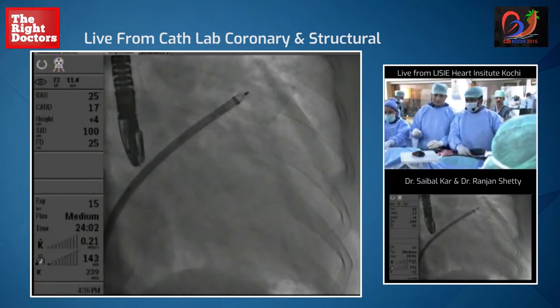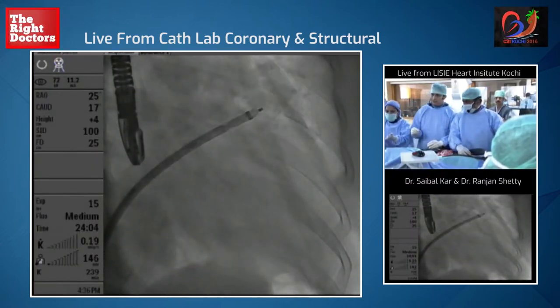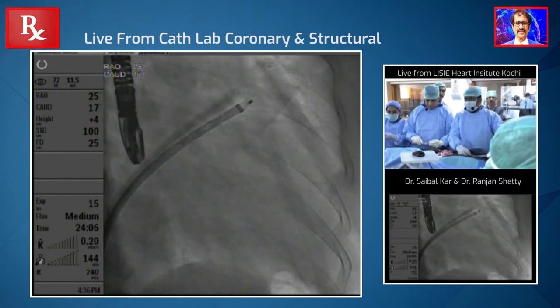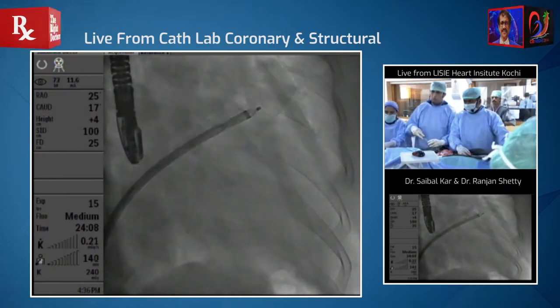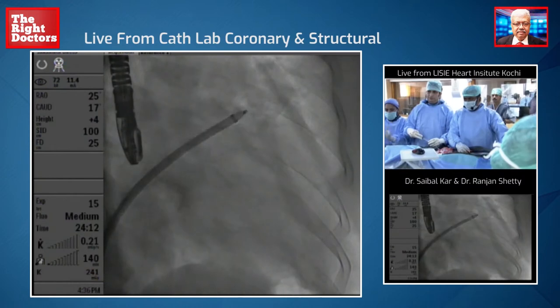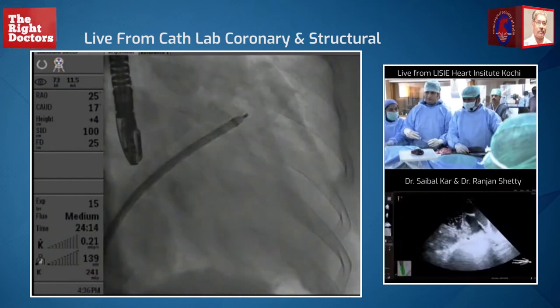As you can see, the device is just at the end of the sheath, and now we're going to give contrast and we're going to see how deep we are. We are very deep — so that's good. I'm going to come back a little bit, because that's pretty deep. We'll test again.